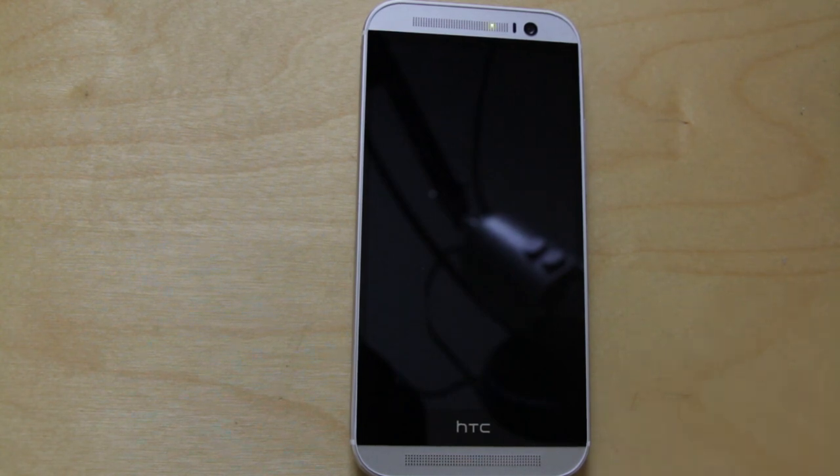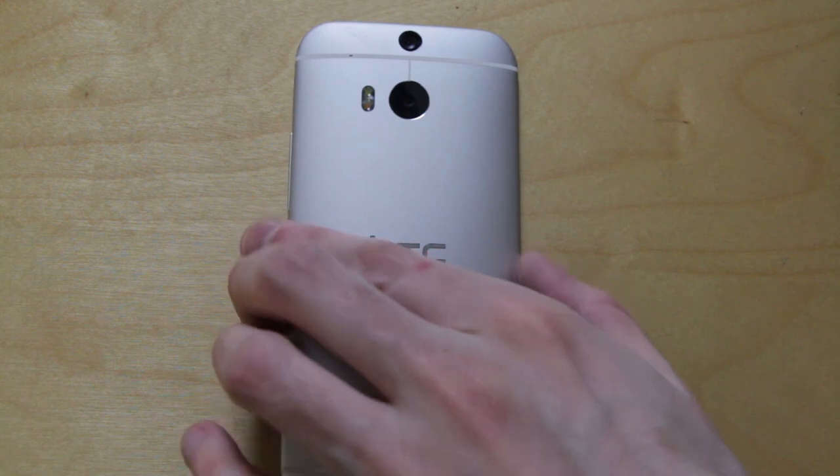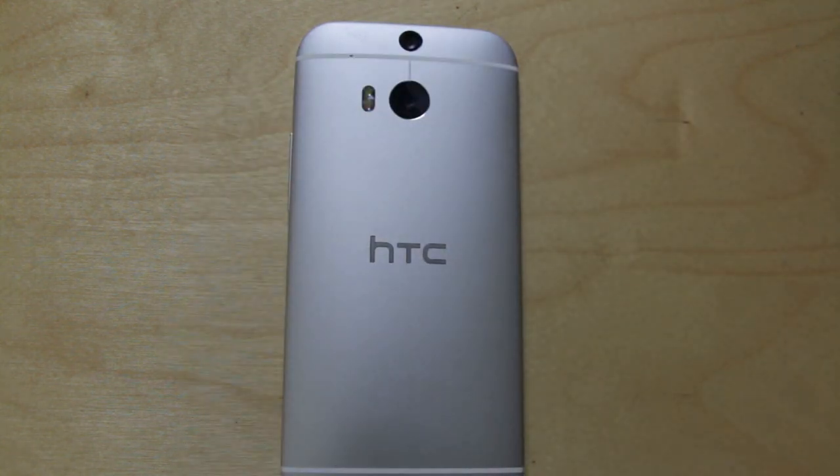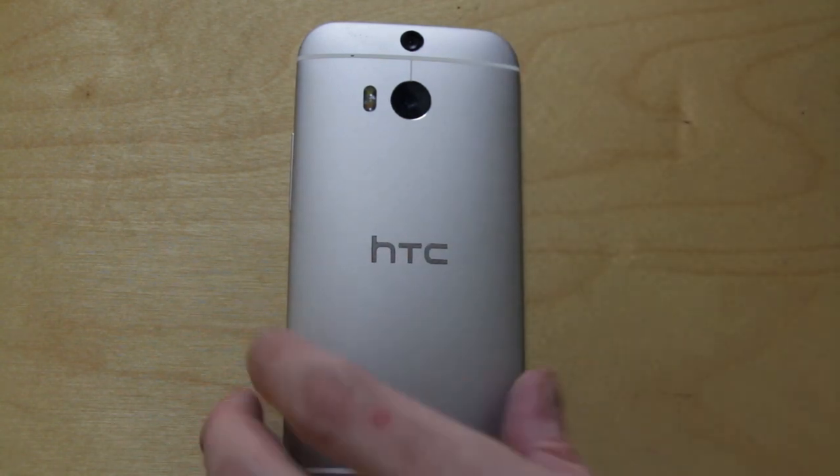We saw something very similar on the HTC One M7. The aluminium really did like to pick up tarnish quite easily, and little chips and so on. So what I would really suggest here is you're going to want a decent, durable case for it, for the simple reason that this does appear to be a metal that is rather on the soft side. If you want to keep this device in absolutely pristine condition, you're going to want to get a case on it, because so far it is a little bit prone to picking up marks.